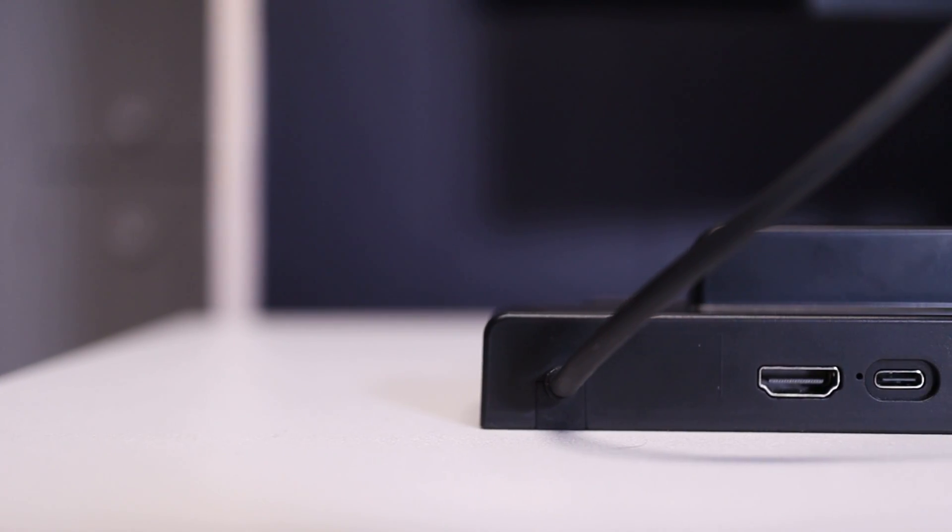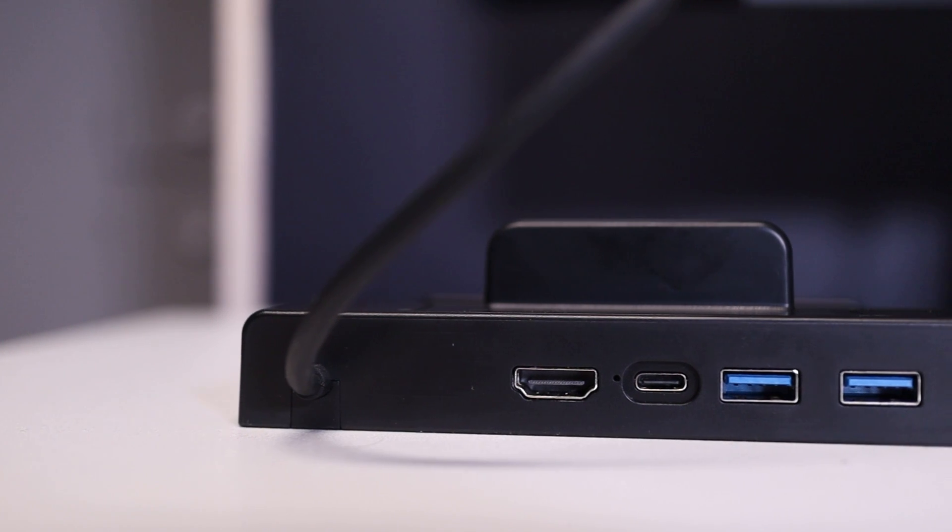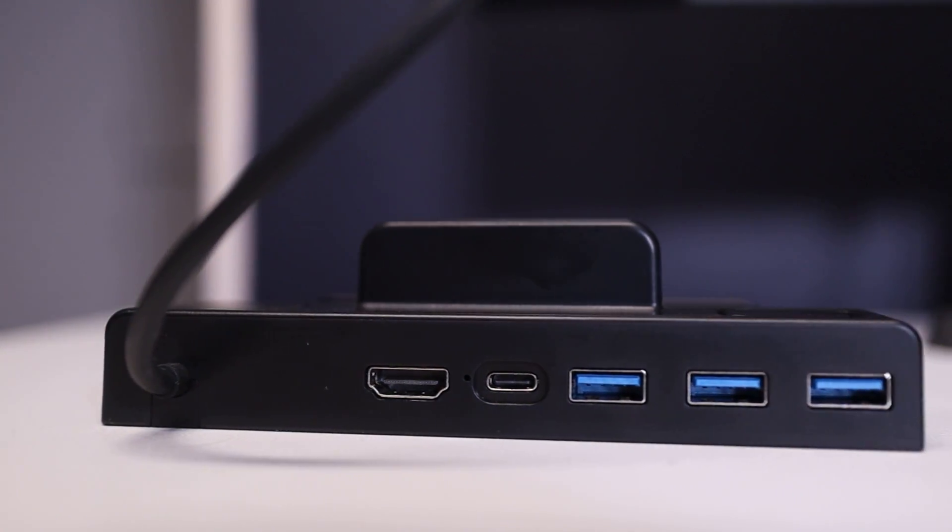The hub has five available ports — hence the 5-in-1 name. Those ports include an HDMI 2.0 port that supports up to 4K resolution, a USB Type-C port with support for 45-watt quick charging, and three USB 3.0 ports.